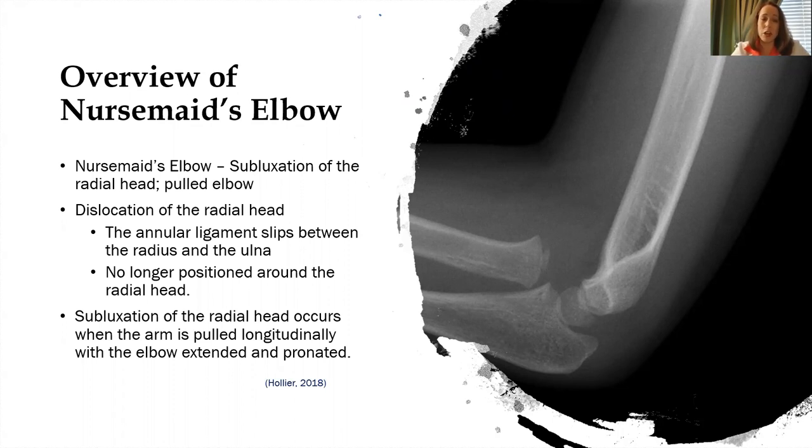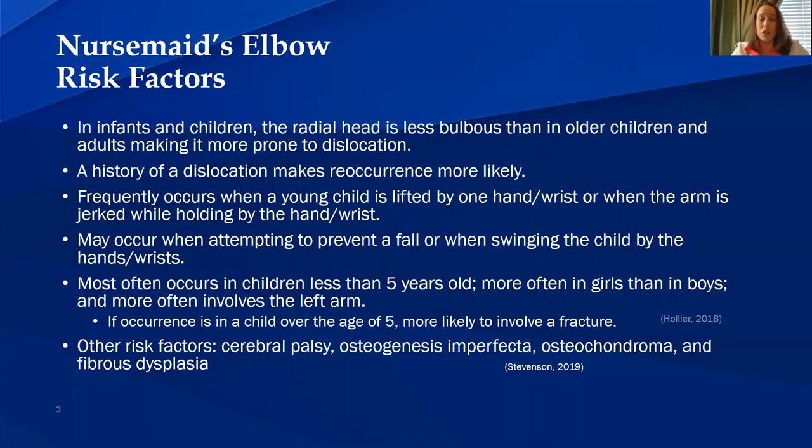Subluxation of the radial head occurs when the arm is pulled longitudinally with the elbow extended and pronated. In infants and children, the radial head is less bulbous than in older children and adults, making it more prone to dislocation.